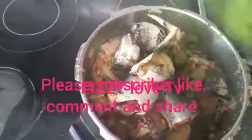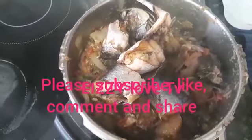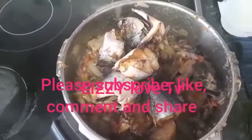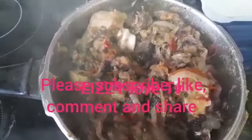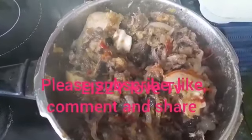Now we are going to be adding our fried fish. It's very delicious, very very tasty — if you were here, the aroma is wonderful, you can't resist it. This is after stirring all the ingredients together — it looks like this. Now we cover it to cook for just three minutes and it's done.